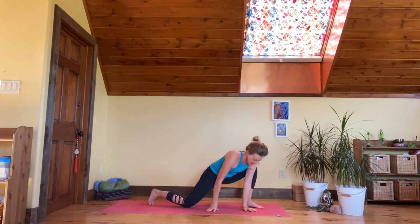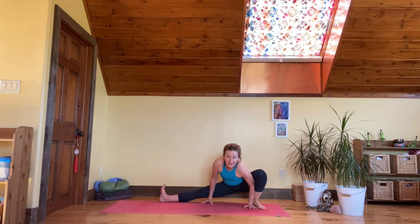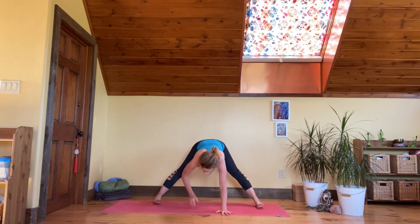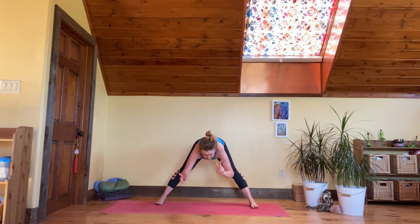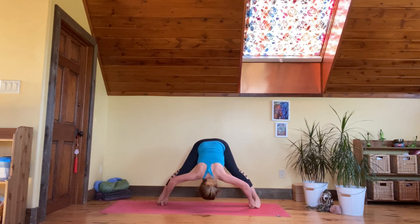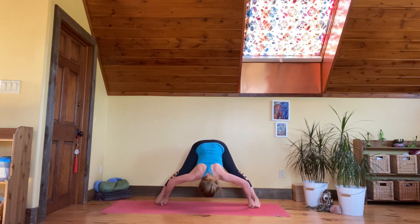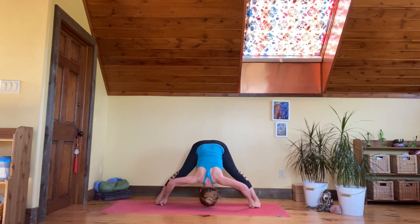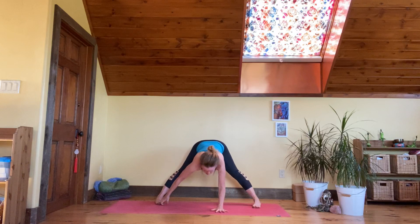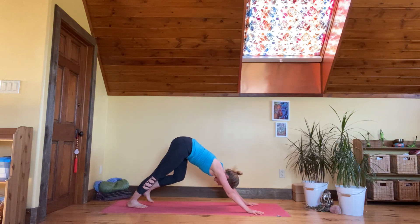Come back to the midline and flip yourself back up into skandhasana, an adductor stretch. Come into feet wide apart — take your peace fingers around your big toes and let your shoulders open up, elbows to the side, top of the head towards the floor, micro bend in towards your knees. Slowly release and come into downward facing dog, adho mukha svanasana.